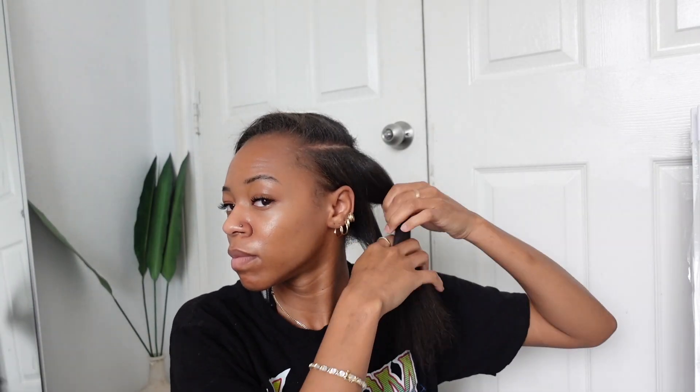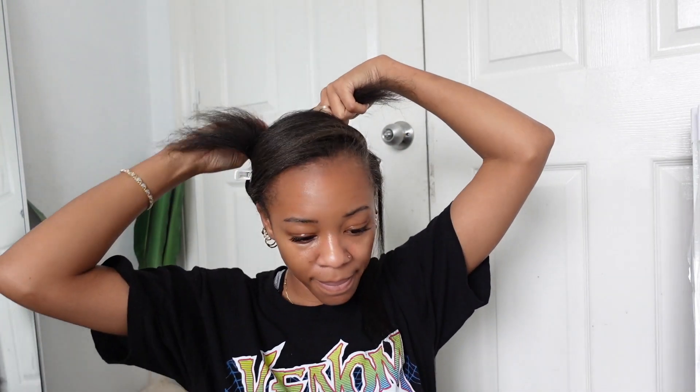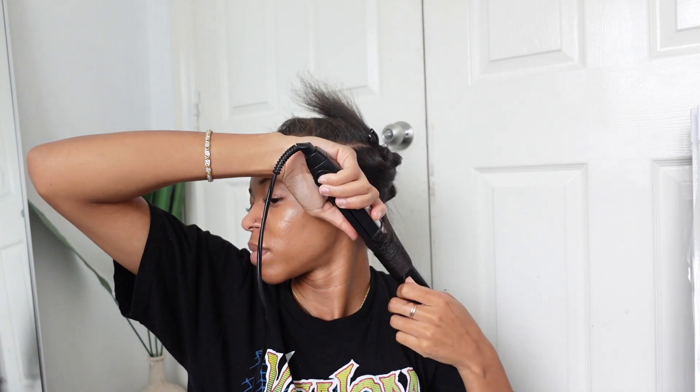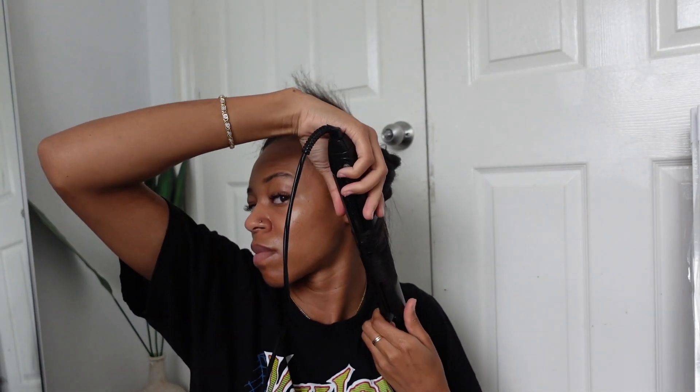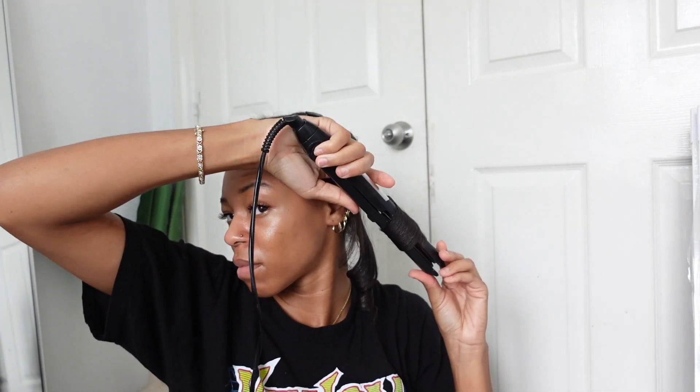I'm combing through my hair to get a feel for what it's looking like — I hate my hair completely flat, I'm not a fan of it. So I went ahead and did a side part, then I'm adding some flat iron curls because I saw people doing this in their silk press videos. I'll be honest, it was kind of hard trying to figure out how to do curls with a flat iron — I definitely need more practice. I went ahead and did flat iron curls all around my head; I probably should have curled outward instead of inward, and I'll show you guys why.